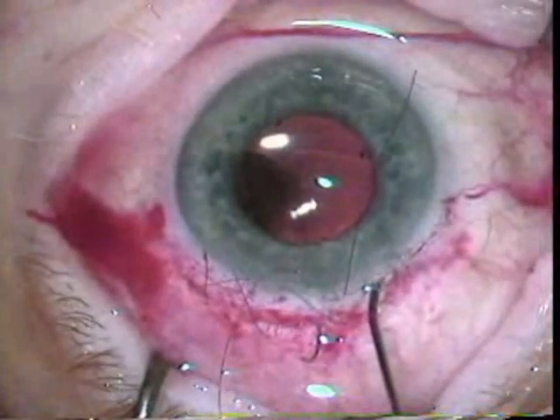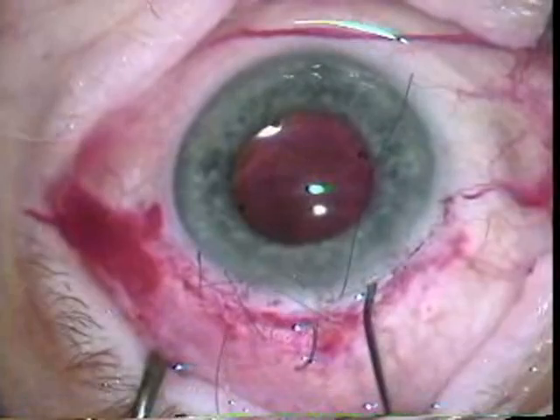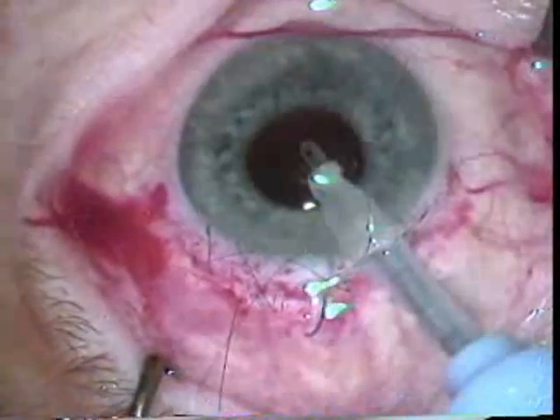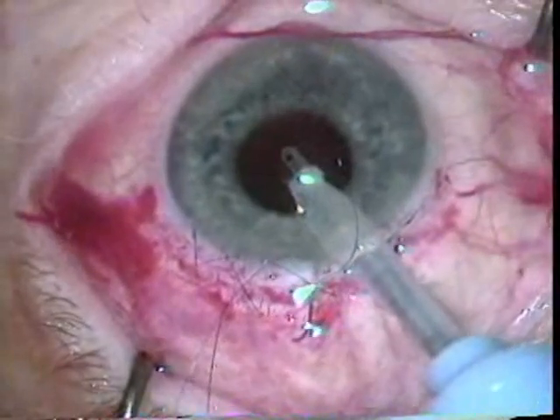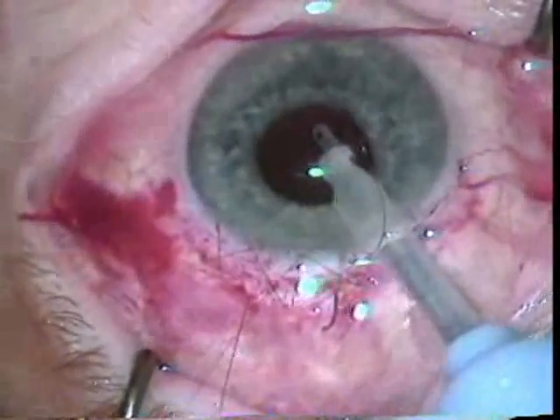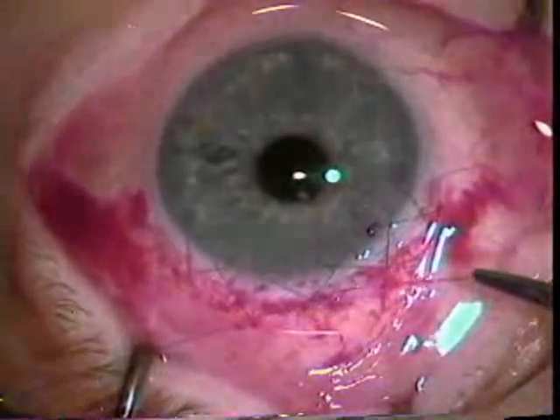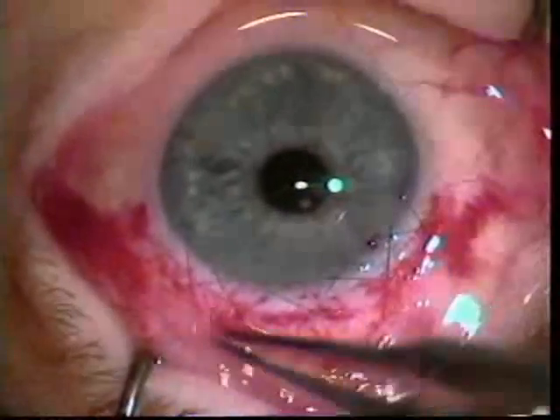Dr. Kolder does this nice closure with a running 10-0. Some residual viscoelastic material is removed, and then this 10-0 running nylon suture is closed. A beautiful example of a planned extracap.